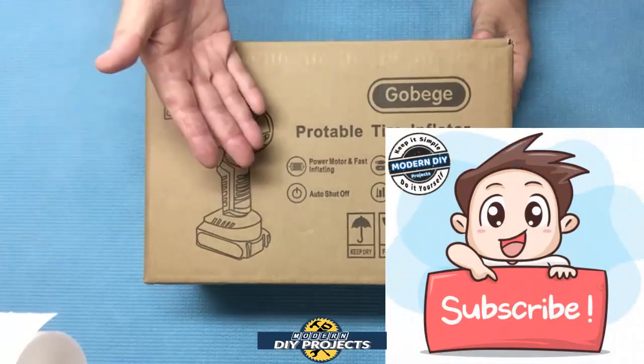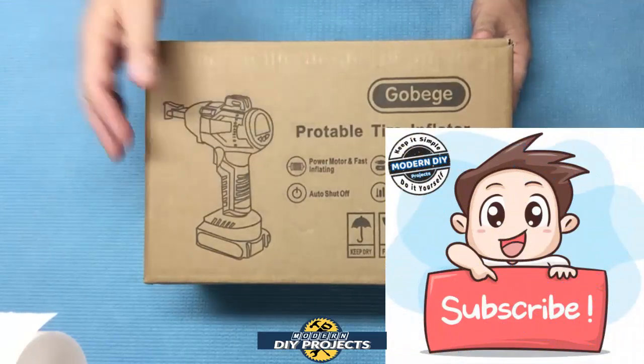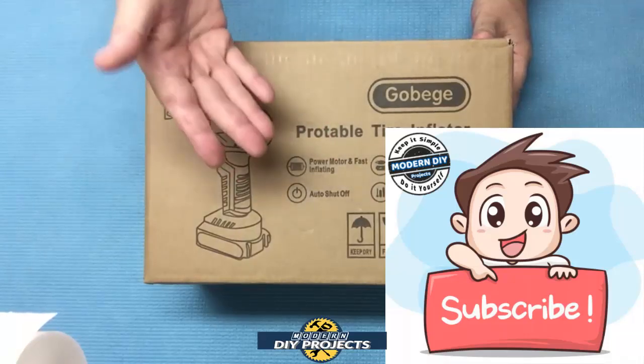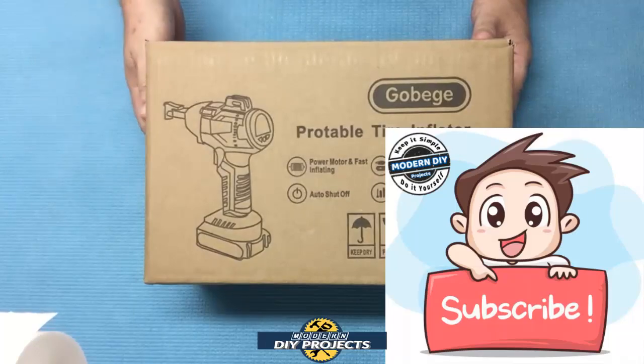Before we do that, if you enjoy watching honest tool and product reviews plus helpful DIY projects, be sure to hit that subscribe button so you get notified every time I produce another product review or DIY video.